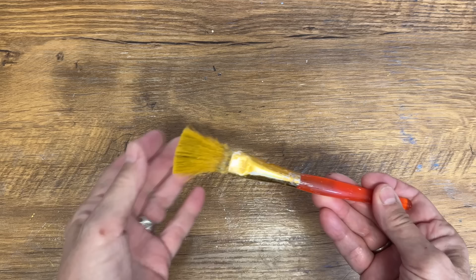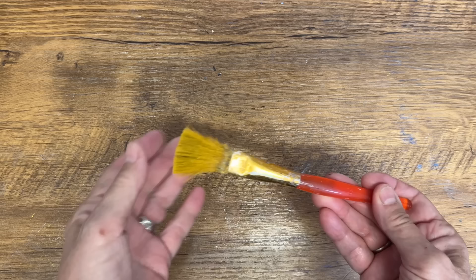And there's the end result. I think it worked pretty good to save this paintbrush — I'm going to get a lot more miles out of it. It's not perfect, but it will definitely work to clean up any type of paintbrush and be able to keep using it.